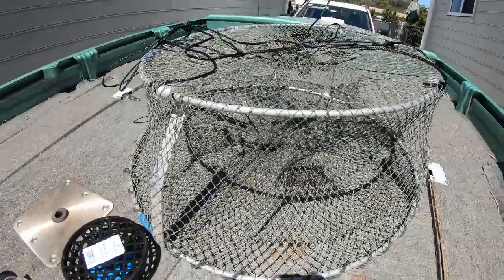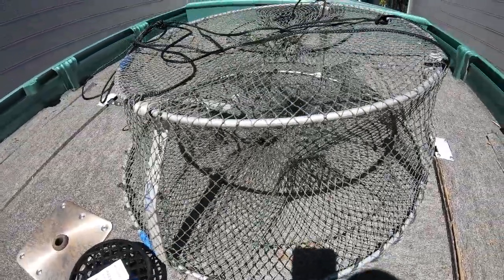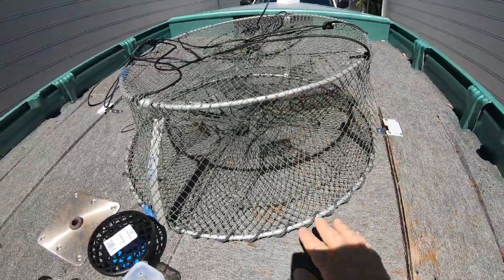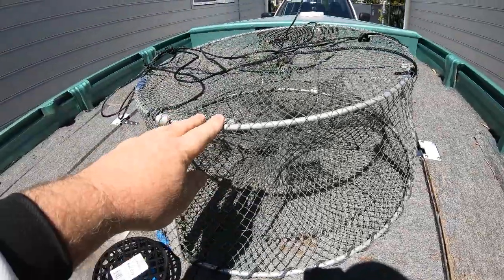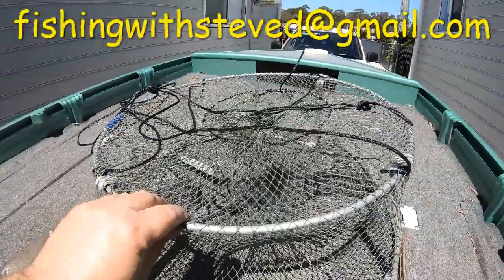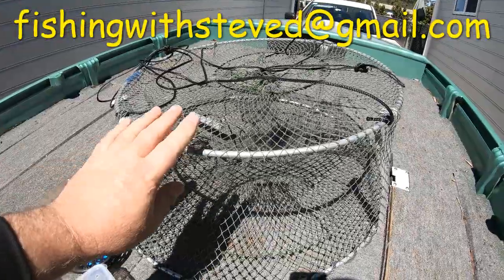So there you have it — I've given you a few more tips. These pots are working so, so well at the moment. Two of these pots caught over 200 and one of these pots caught 180 in one go. If you want the best pots, send me a message at fishingwithsteved@gmail.com and I'll be able to send you an order.